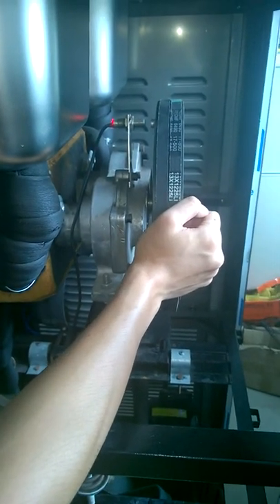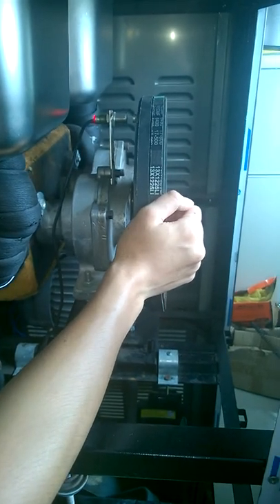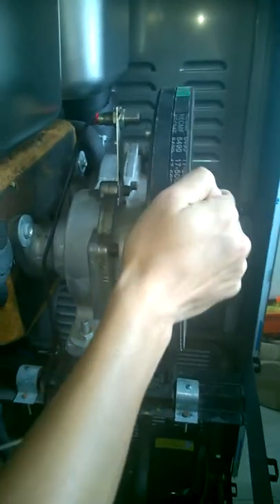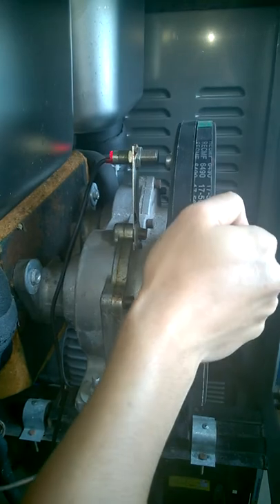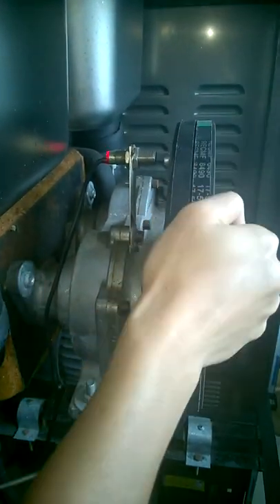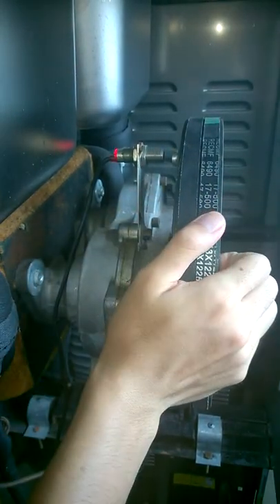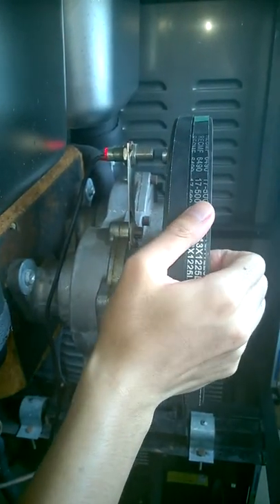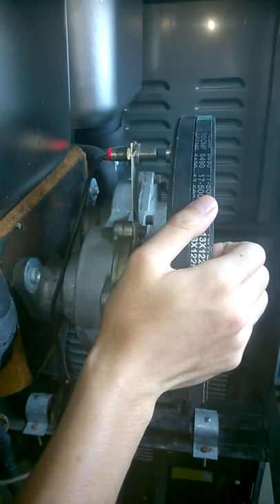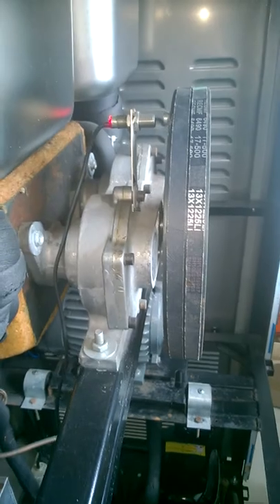We are going to show you how to check if the sensor is in the correct position or not. You can see when we turn this view, the light is shining, which means the sensor can match with the view. This is for checking the speed for the motor.